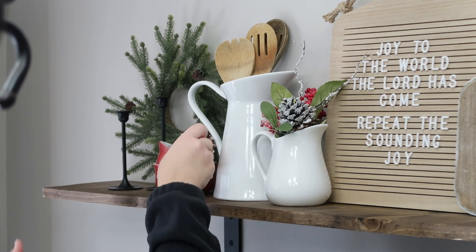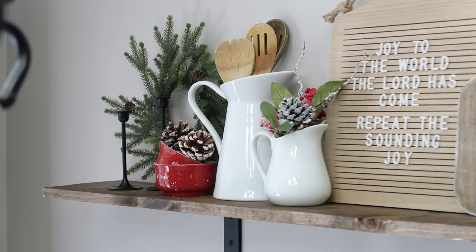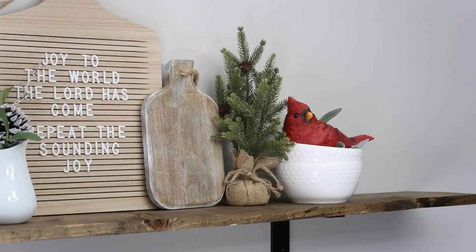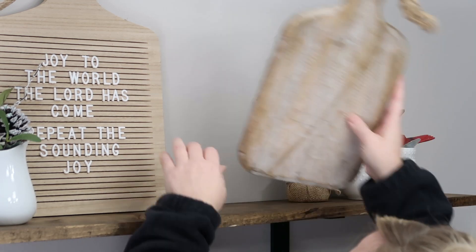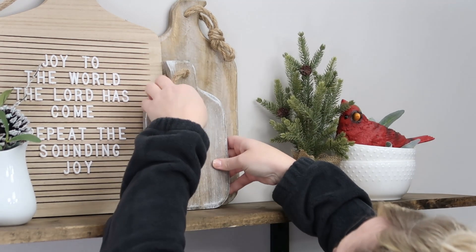I love using this letter board throughout different seasons, the holidays, and just putting cute little sayings on there. 'Joy to the World' is one of my absolute favorite songs for Christmas — even the remakes. So I wanted to just put that up here, and then use some of these pitchers and bowls, add some whites in there, and then some greenery, and just really make those reds pop with my little cardinal and my bowls. I'm really loving these little pops of red and the natural greens.